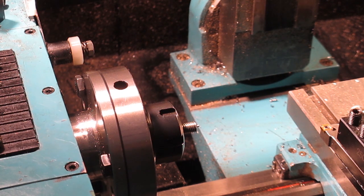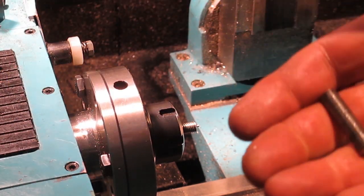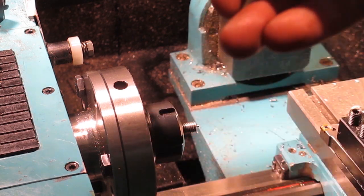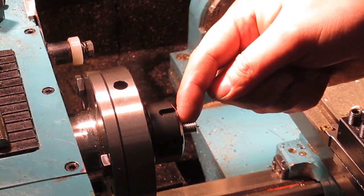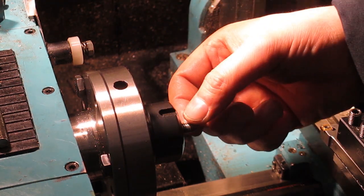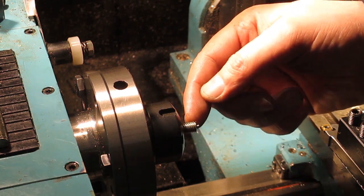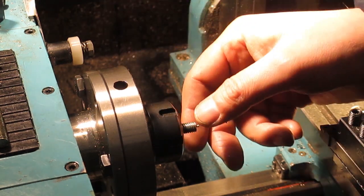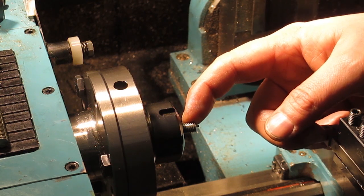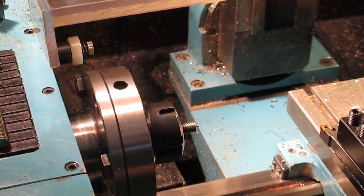We're back at the lathe again. All six of the short 32mm studs are all machined on one end and cleaned. I just need to flip them around, back in the collet chuck, we're going to face them, give them a quick chamfer with a file, and then we'll go back to the bench, remove the collet chuck, and fit these into the three jaw and the collet chuck itself.